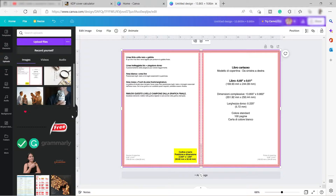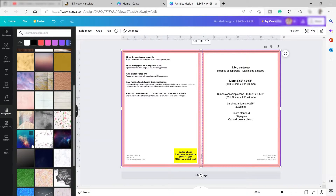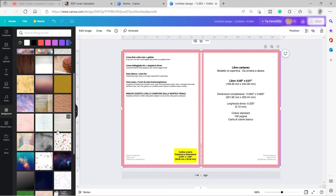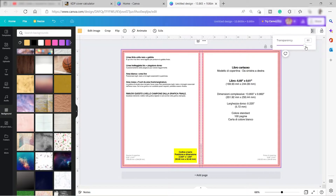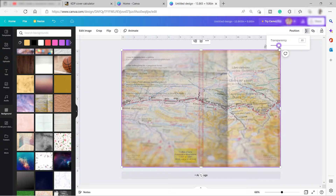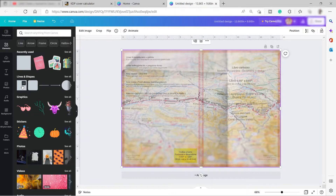The next thing we can do is add a background for our cover. Go to 'Background' and you'll see different backgrounds you can use. Since I'm creating a travel journal, I'll select a suitable background. Then I'll make the template transparent so we can still see it and guarantee that all our design elements stay within the correct area.